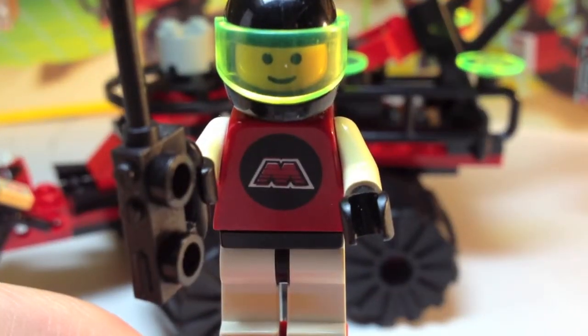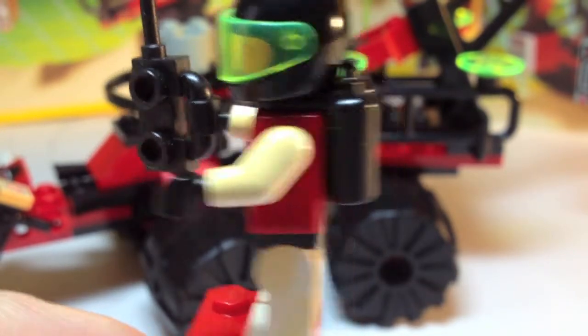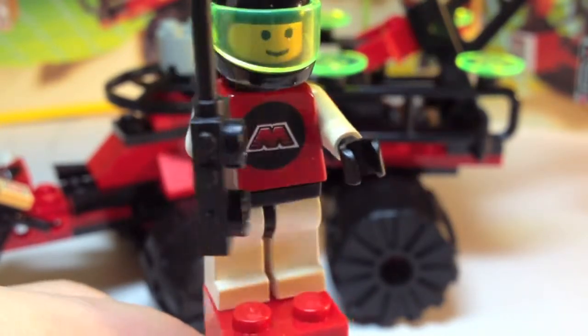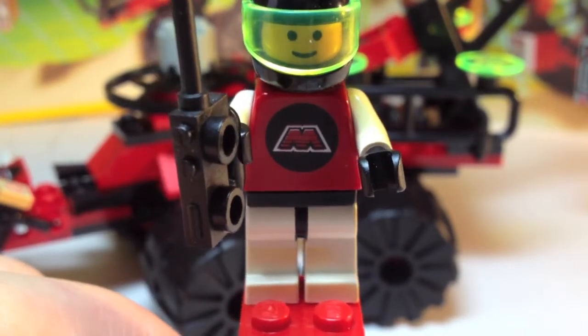Here we have the lone minifig of this set. It is your standard Emtron spaceman. He has his air tank, his helmet with his visor and his walkie, and that awesome Emtron logo. Keeping it simple.